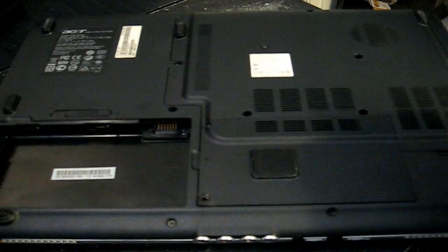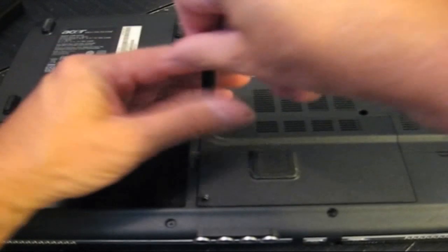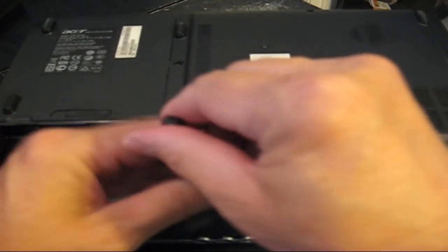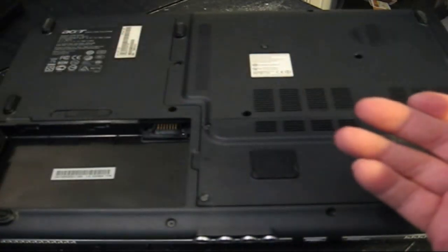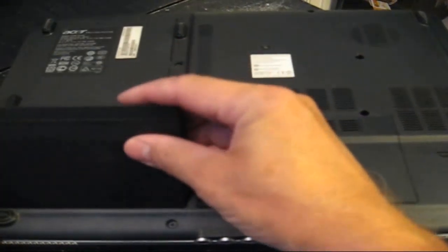Then grab the two screws and screw those back in on the lid. Then go ahead and grab the battery and let's put that back in. And that slips right in real easy.